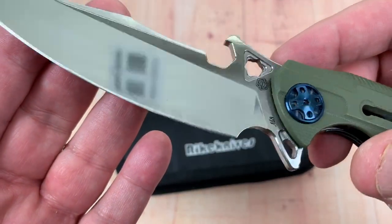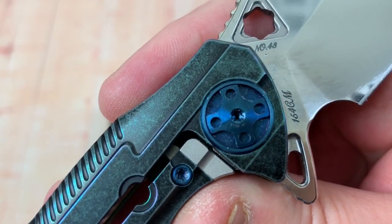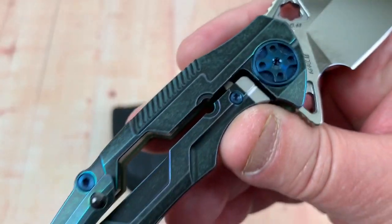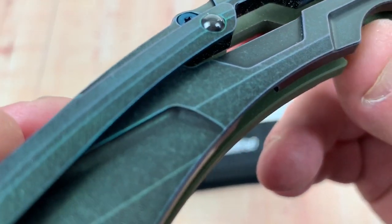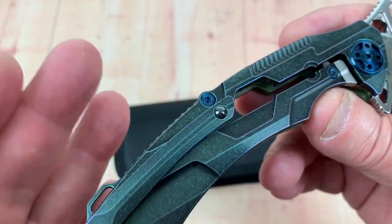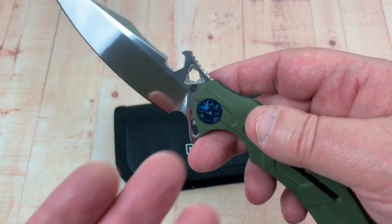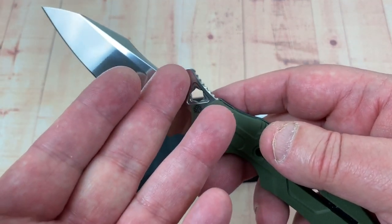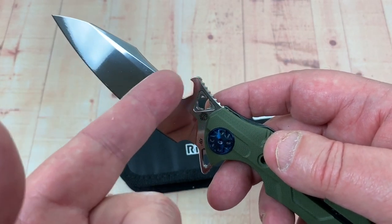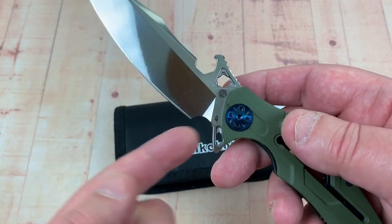It's got a mirror 154CM blade — it says it right there. They've made this kind of a — well, it's green, so it kind of matches. At least they made an attempt. There's a pocket opener here; I don't know, maybe it could be a bottle opener. I haven't tried it as a bottle opener, but it works crazy well as a wave-type pocket opening system.